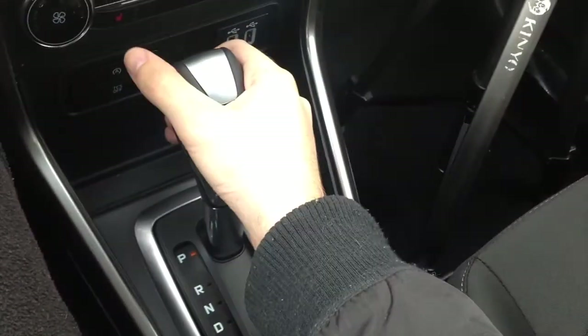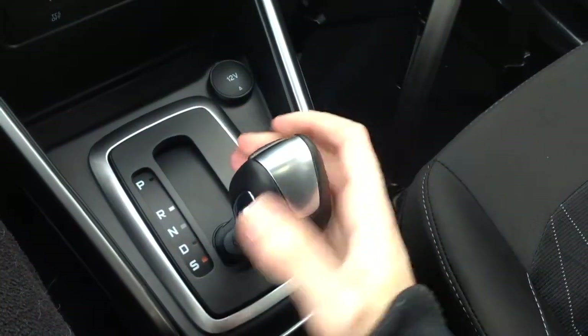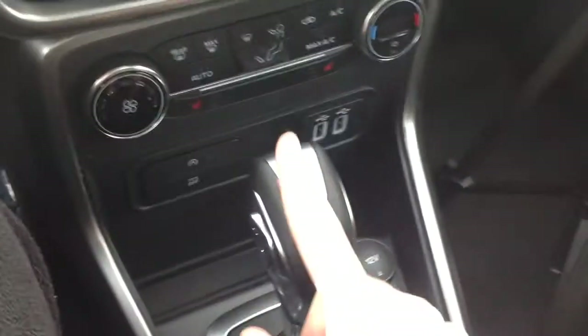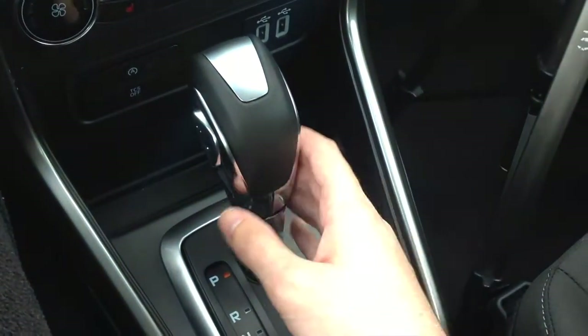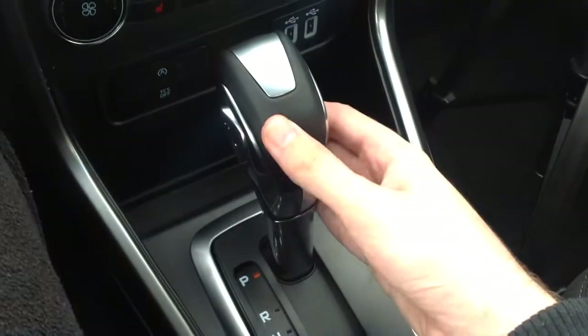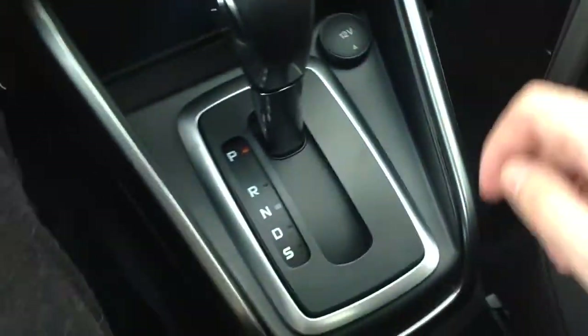This particular EcoSport comes with a six-speed automatic gearbox with sport mode and manual shifting. The shifters were also used on the 2012 to 2014 Ford Focus models, and I like the design on the all-new premier EcoSport model.